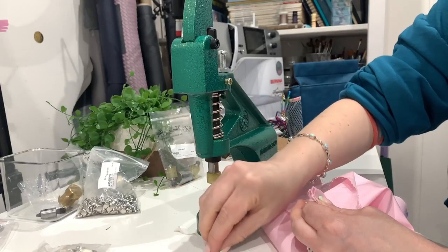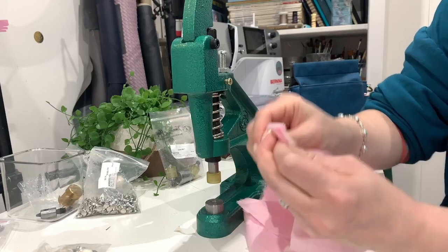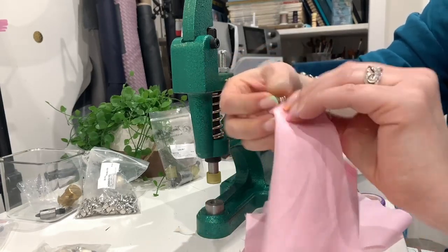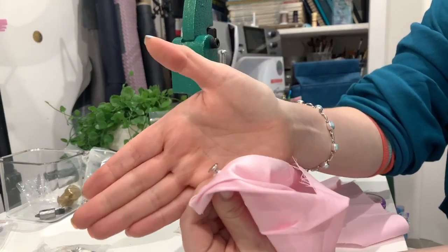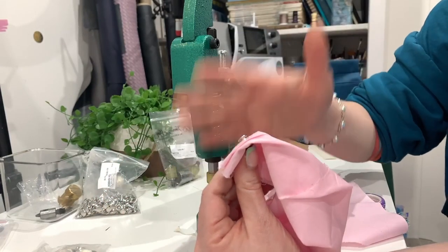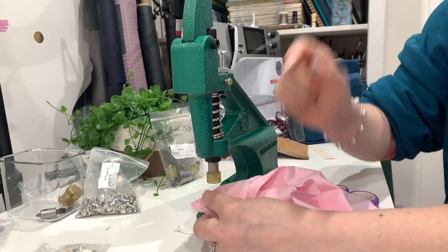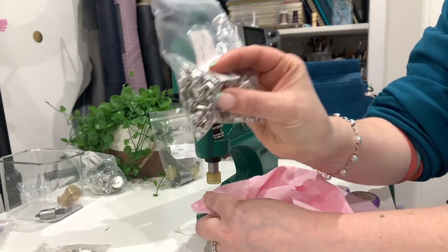Then we want to get the two ends - what I call the male end and the female end. I'm going to push that through the holes I made with the press - really easily. Pop that female bit on. That's probably too long a rivet really, because this is all cotton. In practice you're likely to have Decaville, fusible fleece, or even foam, so you'll have quite a lot of layers. You can get different lengths of the shanks - these are eight by eight.